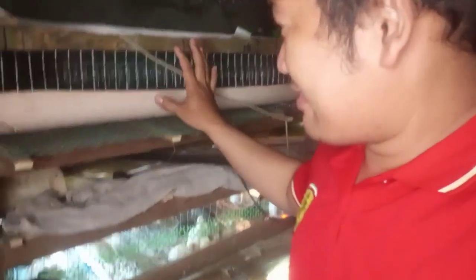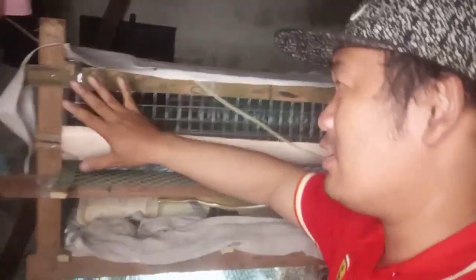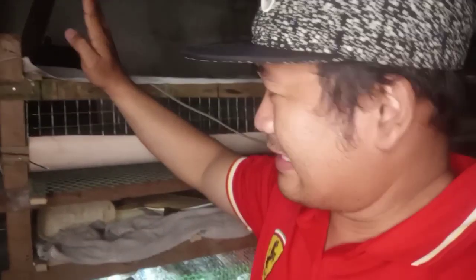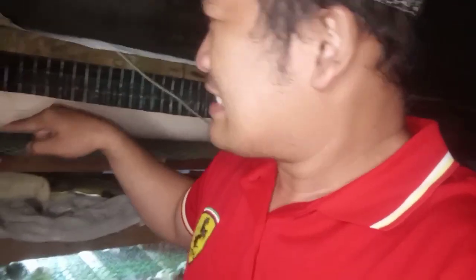So pag-usapan natin ngayon kung magkano yung gastos natin para sa cage natin mga guys. Kung makikita nyo, yung mga ginamit kong materials dito — kawayan, kahoy, at saka welded iron screen. Yung mga tira-tirang kahoy na 1 by 2 ang ginamit ko. Yung height nito nasa siguro 5 feet, yung width nito nasa 7 feet, tapos yung lalim ay 2.5 feet.